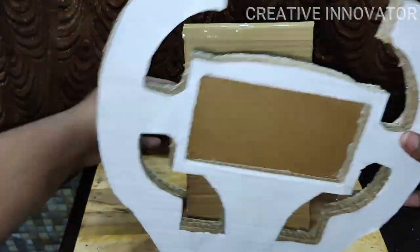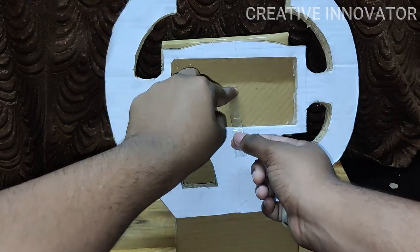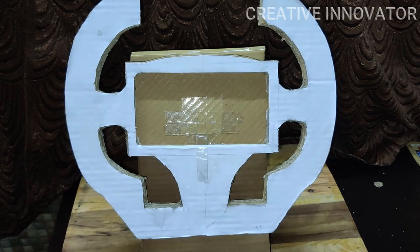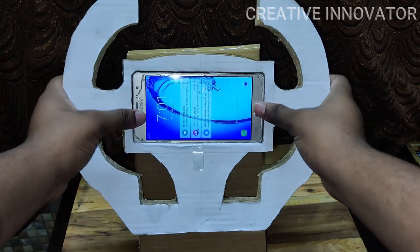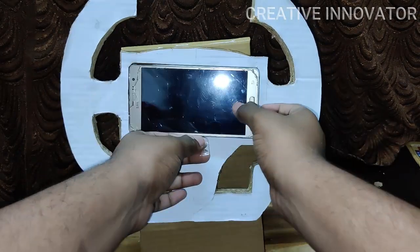We fix the stand and attach a cell tape piece in the center of the phone stand. This is the cell tape piece. We insert the phone and fix it — the phone is custom fit. It is easy to set up.